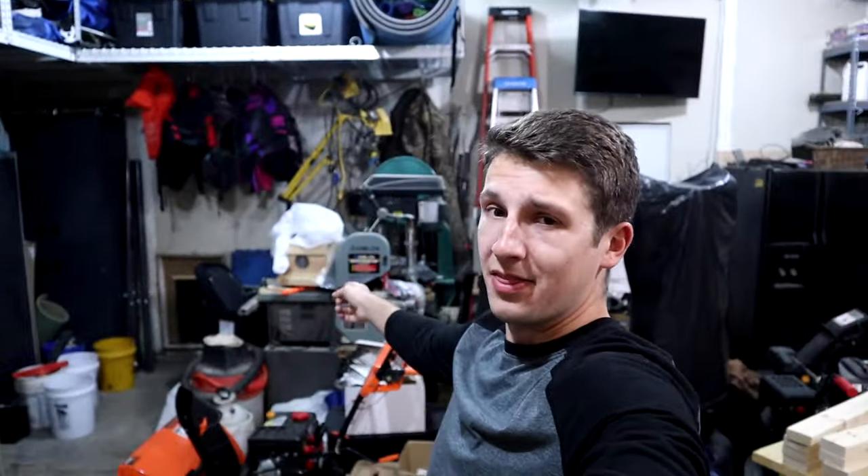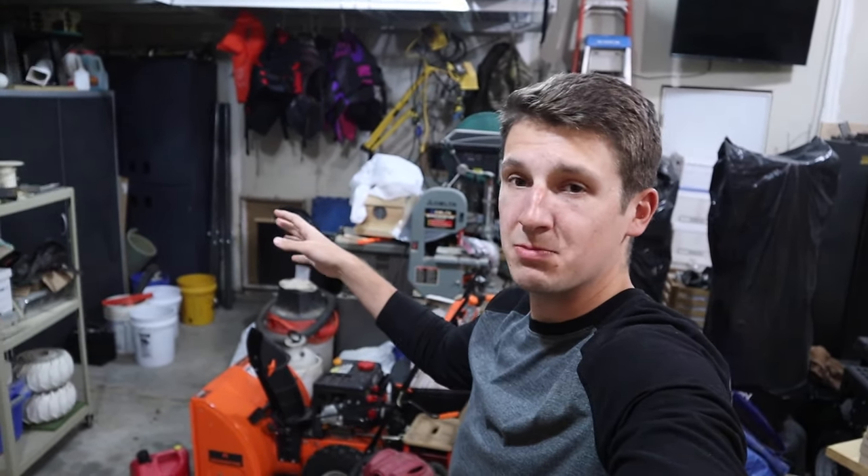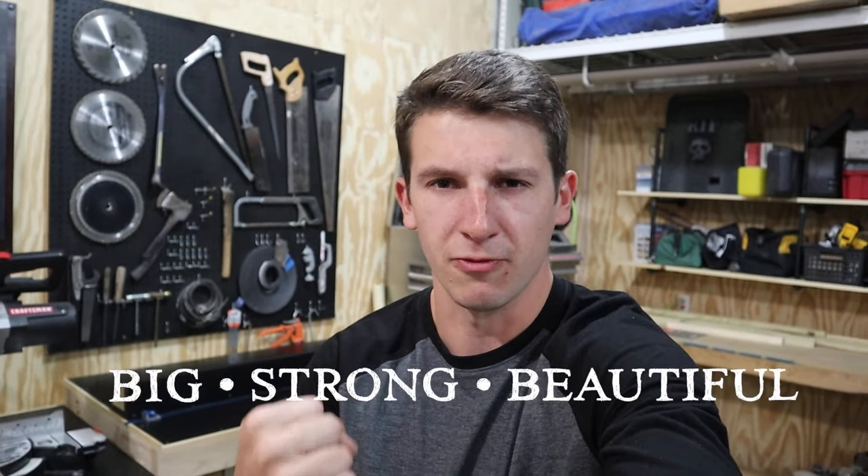One, my assembly space sucks. All I have is this skinny table back there and the floor. Two, that's my table saw back there — it's covered in stuff and it's really hard to get out, so I'd like to make it easier access. So I'm going to be building an assembly table with my table saw embedded in it. It's going to be big, it's going to be strong, and it's going to be beautiful. Let's get going.